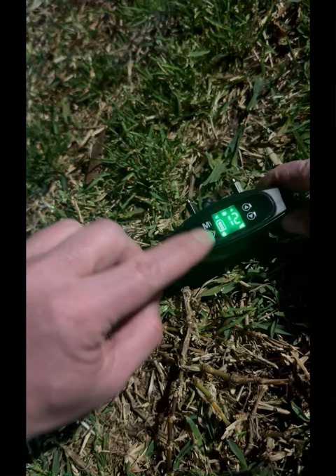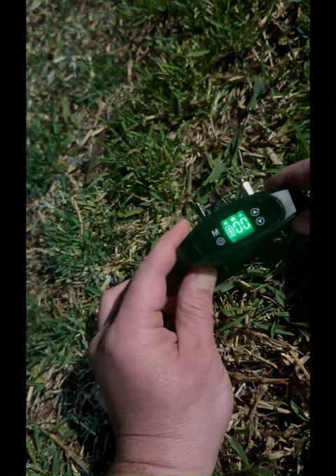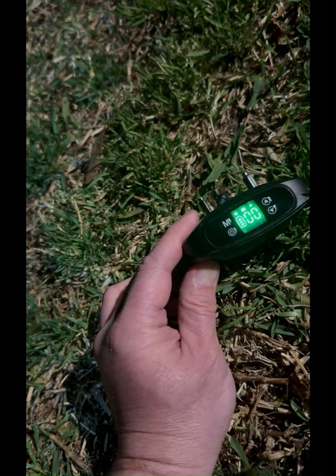To delete or reset your center, press and hold the M and power button at the same time. This will delete your center perimeter and allow you to re-establish a new center.